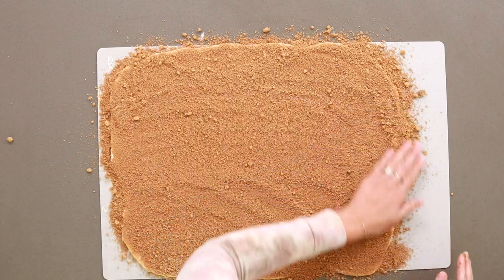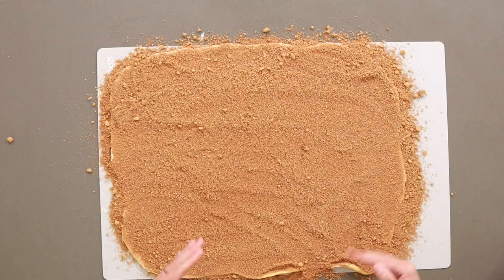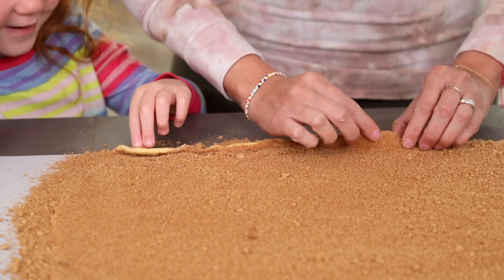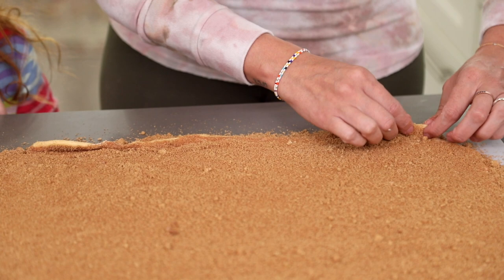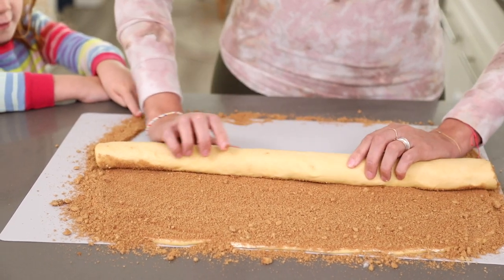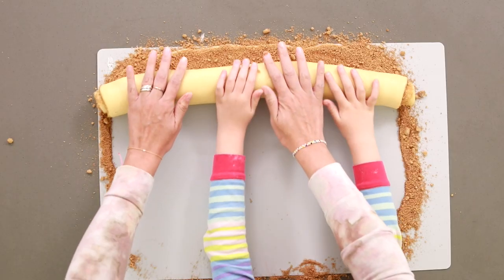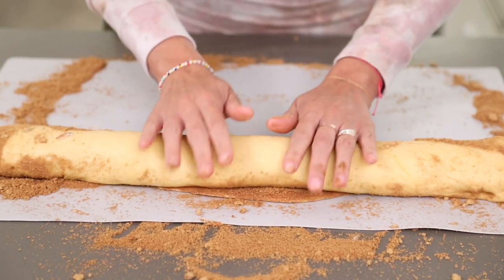Now it's time to roll it up! I like to roll it from the long side because then you're going to end up getting more rolls. The start is important — make sure you get a nice tight roll so you get that iconic swirl in the center. Work your way from the center out to the sides so you get a nice even roll, and gently roll it forward. There we go!